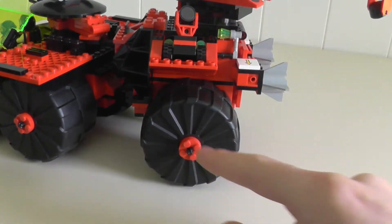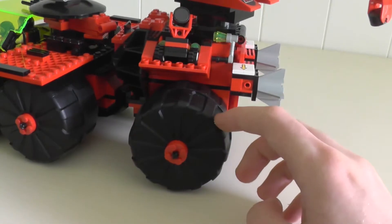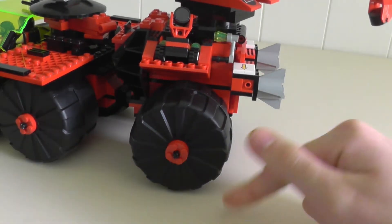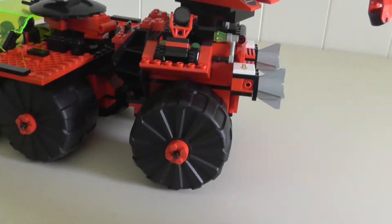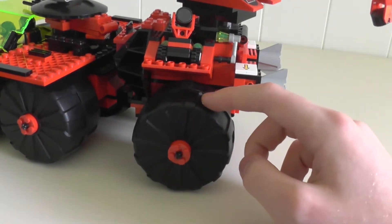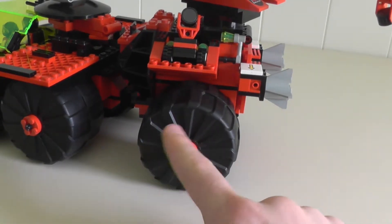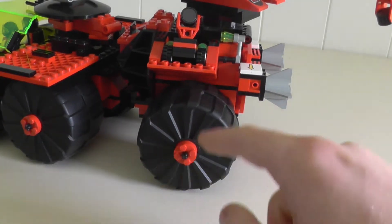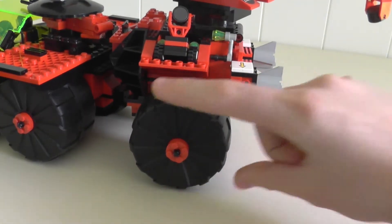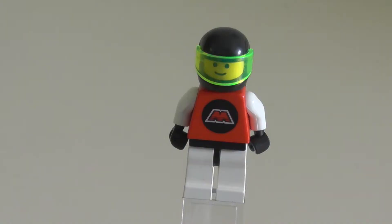Another thing to note is these huge, huge wheels — absolutely massive. They're actually super overpriced on Bricklink; just buying the six wheels costs almost as much as the whole set. They're exclusive to this set in black. They were also released in orange for the Mars Mission range, but only in two sets in two different colors, so these are very hard to come by.